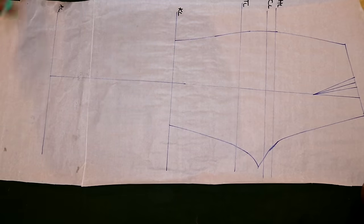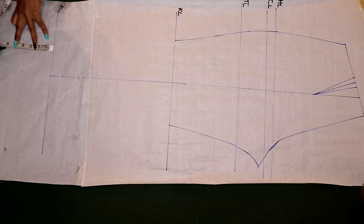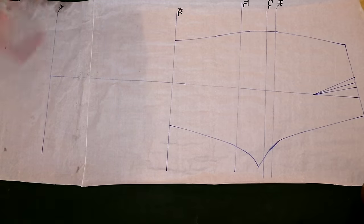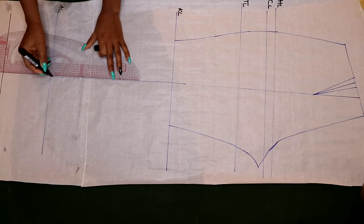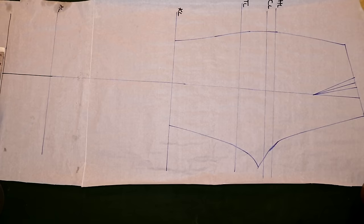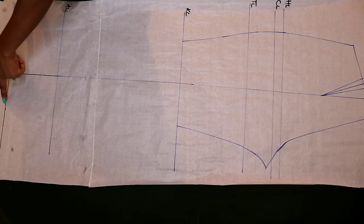Just like I did for the front, I'm going to add my six-inch extension, connect with a horizontal line, and extend the green center line as well. Next I'm going to draw my old ankle line — 10 inches divided by two is five inches — and take 2.5 inches on both sides of the center line, just like we did for the front.